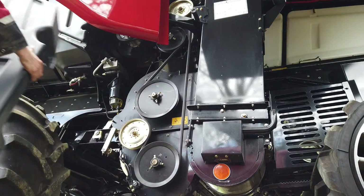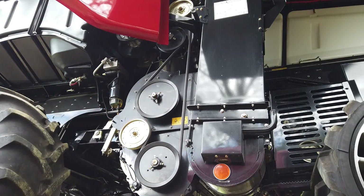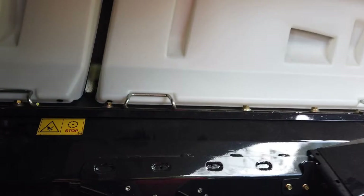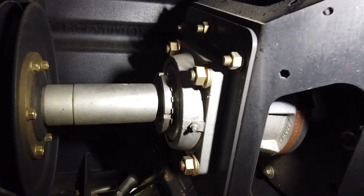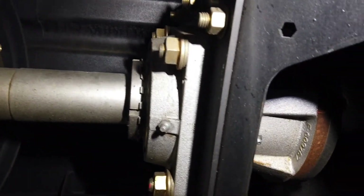It is worth explaining that the central intermediate shaft, or low-speed chopper shaft, continues its drive through to the right-hand side of the combine. It has two grease points requiring grease every 100 hours.